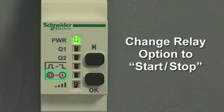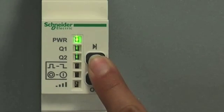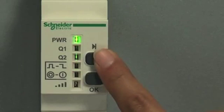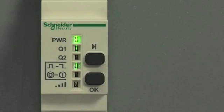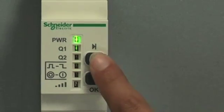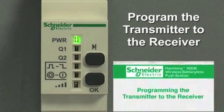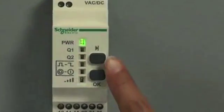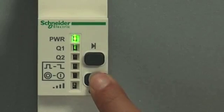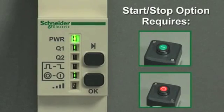Now to change the relay option to start-stop. As before, hold down both the scroll through and OK buttons until the LEDs are flashing. Scroll to the desired output with the scroll through button, then press OK to confirm. Press the scroll through button until you see the start-stop LED flashing and click OK to confirm. Now repeat the procedure, programming the transmitter to the receiver onto output 1, which is the start-stop option. The start-stop LED is flashing — remember, for this option it takes two transmitters.